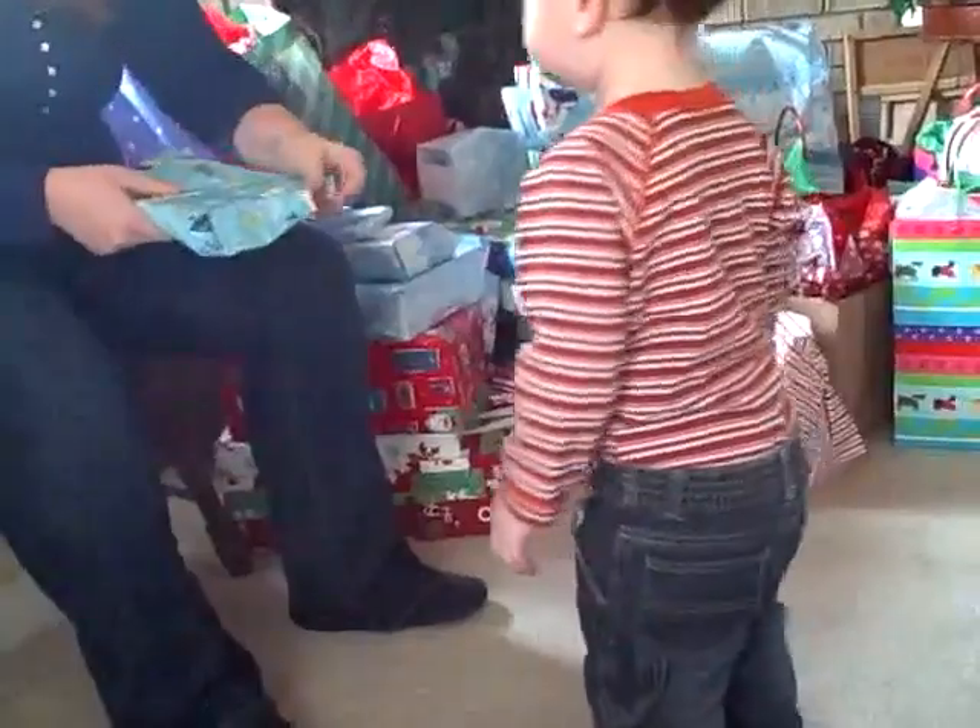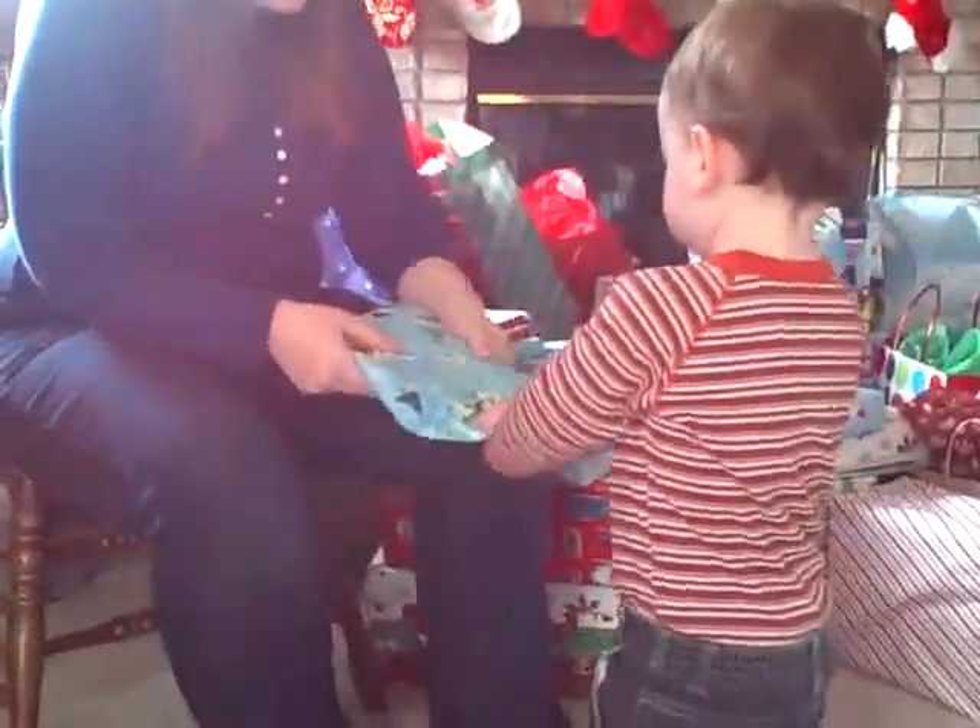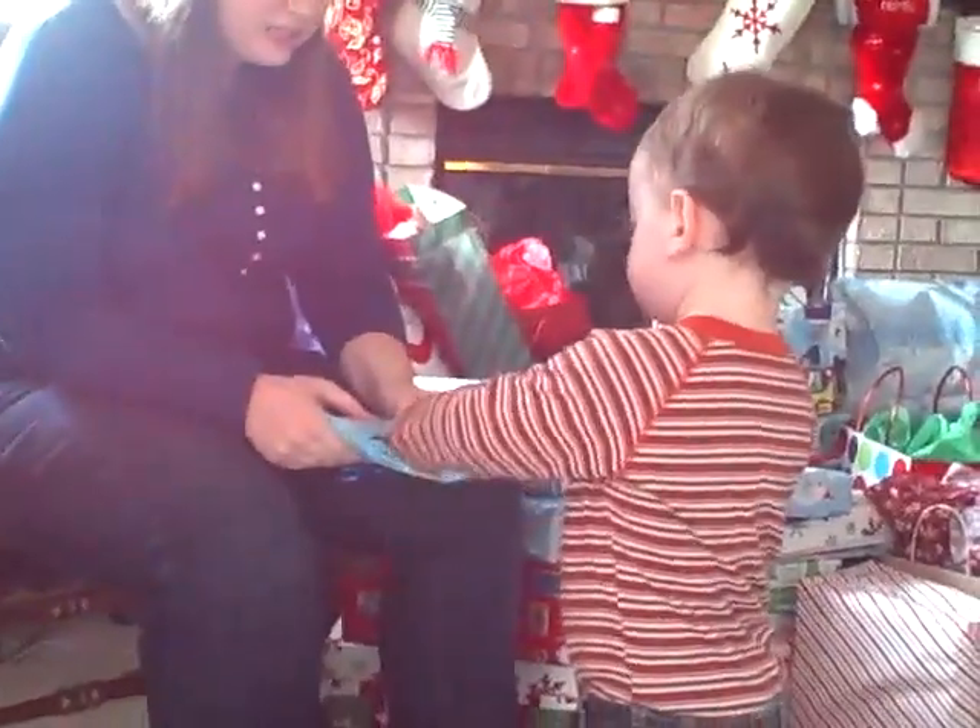You want me to help? Okay, tear this. Can you grab this? Pull the paper. Rip it. Rip it. Rip it. Tear it open.